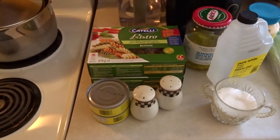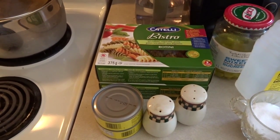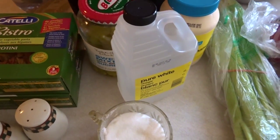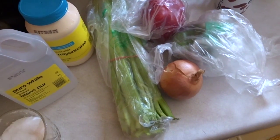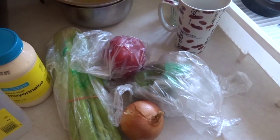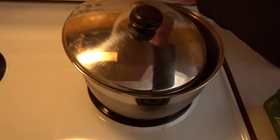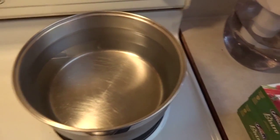First thing you're gonna need to do is gather up all of your ingredients. Obviously you're gonna need tuna and pasta because it's in the name — it's called tuna pasta salad. You're also going to need some salt and pepper, some sugar, some vinegar, some pickle juice, some mayonnaise, and some vegetables. The first thing you're gonna do is put some water on to boil — throw a pot of water on the stove and start boiling your pasta. This is gonna take the longest so you start off doing that.